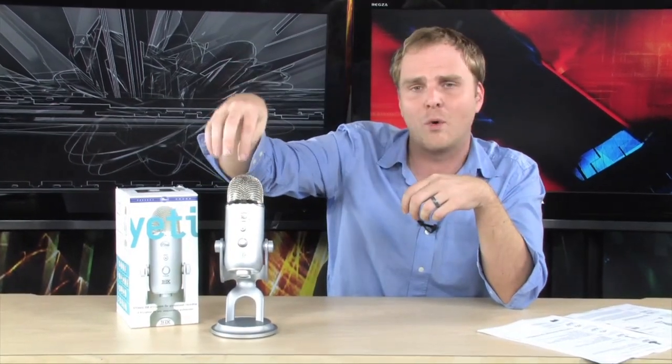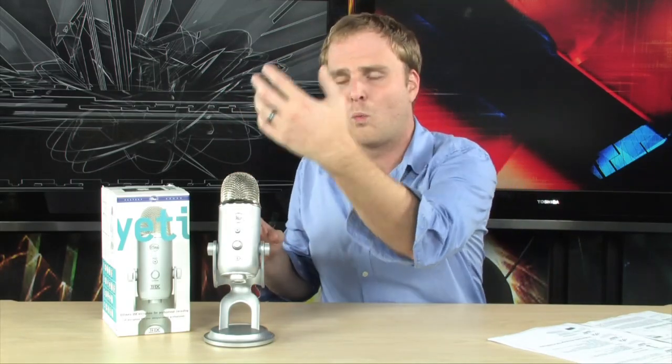In stereo mode you're going to be able to record instruments or spoken word in stereo with two channels. In cardioid mode you can simply record voice right in front of it. In omni mode you can record an entire room of musicians or people speaking. And in figure-eight mode you can record someone on one side and someone on the other side — perfect for podcasters doing interviews, and it's going to sound absolutely incredible.